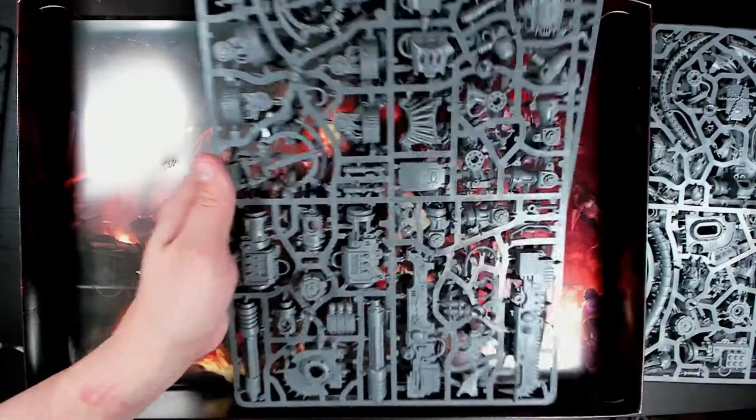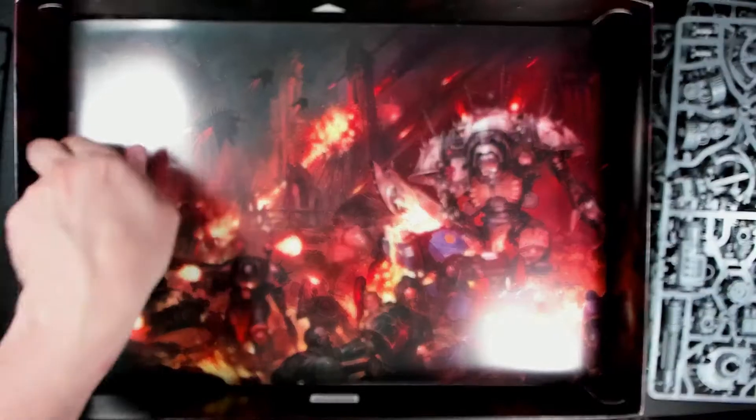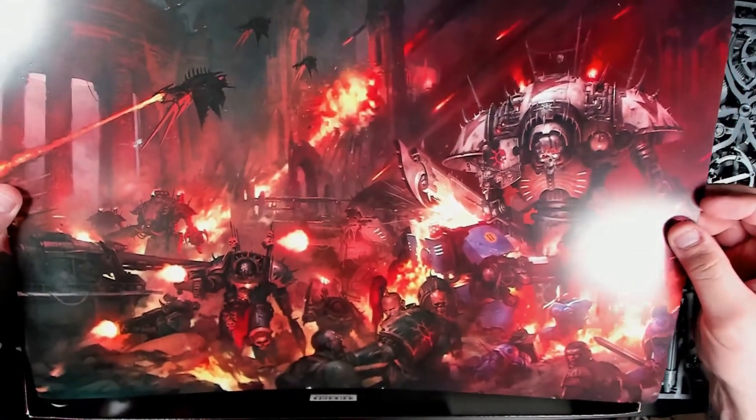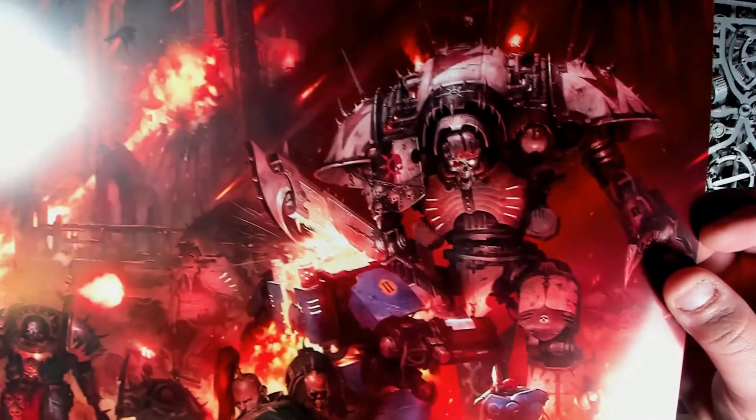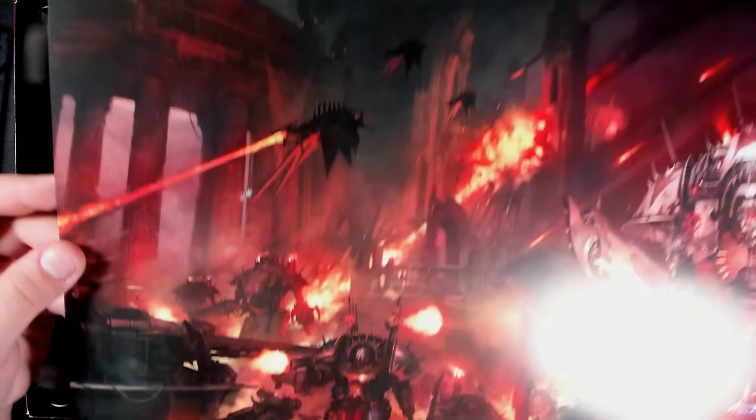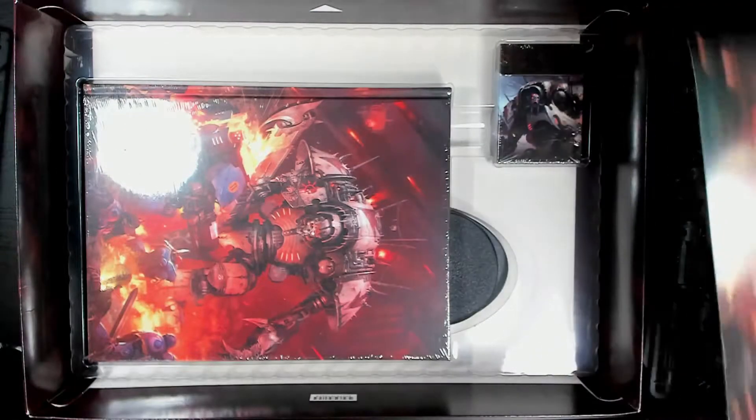The Knights are out of the box, and we got this glorious artwork — I'm probably going to put that on my wall. I love Knights, and this looks — well, sadly it's the same artwork on both sides. I love the look that these artworks are giving us, and even though it's technically not the same color scheme I like to go for, still a damn good picture.